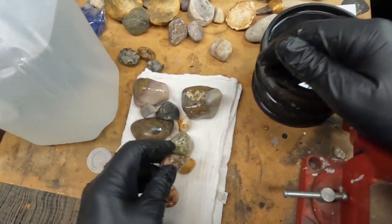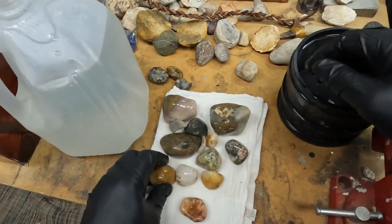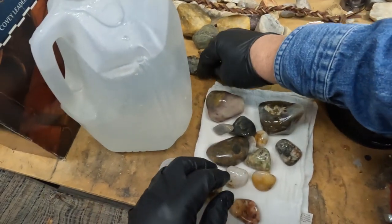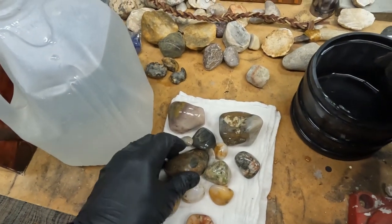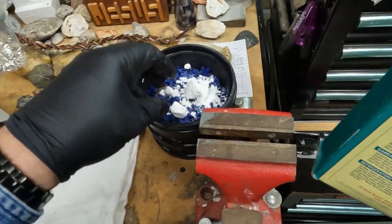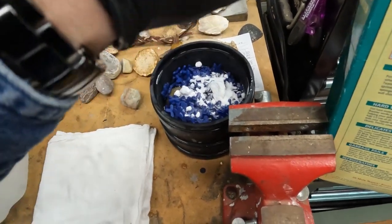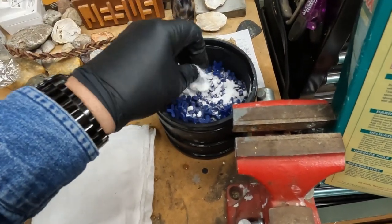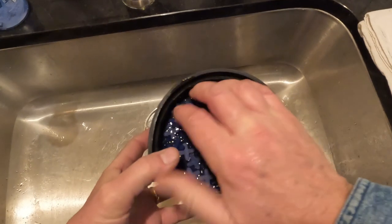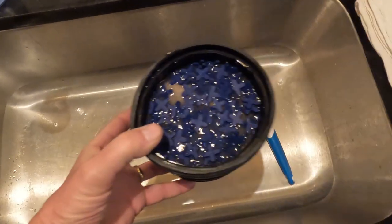Throw this in, give it a little wash with some borax and we'll move on. These are out and these are in — in for a penny, in for a pound. I don't like these chunks — they don't always break up. The burnishing is done and it's time to move on to the polishing phase. These ugly duckling rocks are turning out pretty nice.